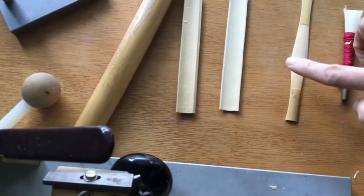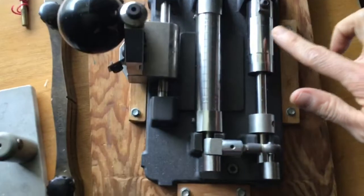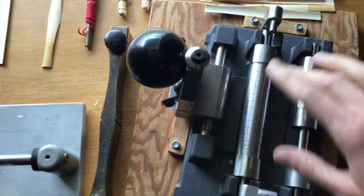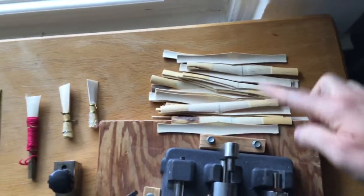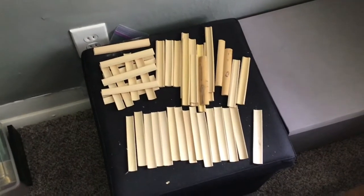This part is then cut by a profiler. The reed goes here and the blade marries this pattern, and as you flip this part back and forth, it gets the same pattern on both sides so it's symmetrical. You can see here lots of my gouged, shaped, and profiled cane that's gone through all those processes, and over here I have a lot of gouged cane and some cane ready to be gouged.